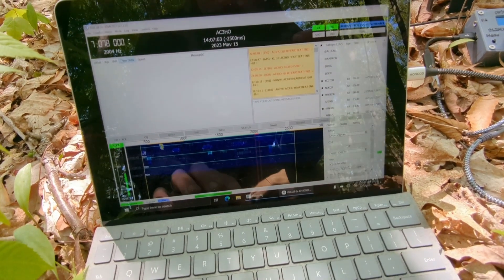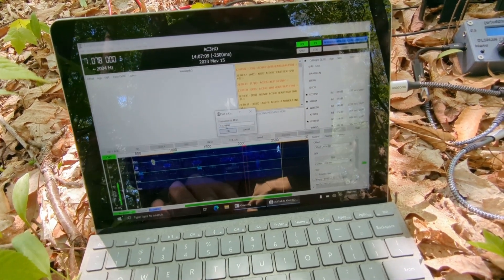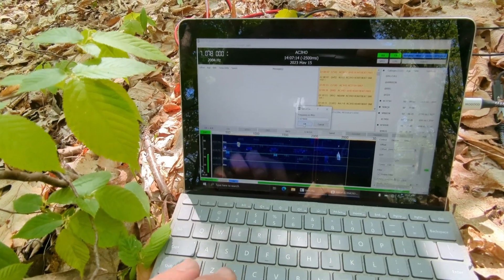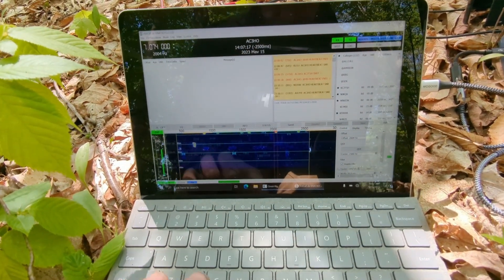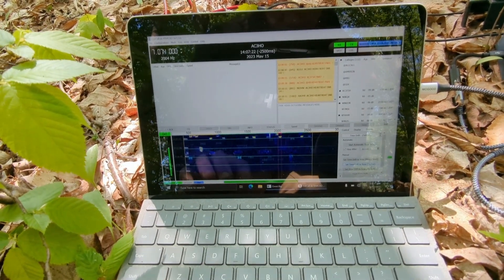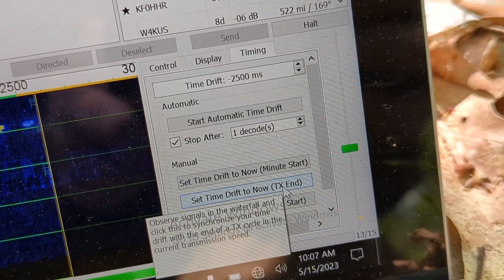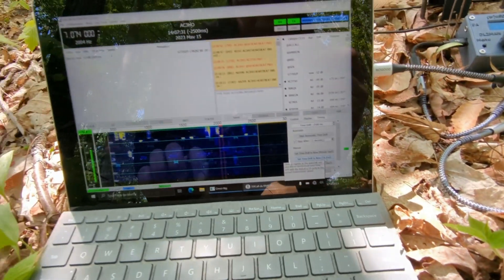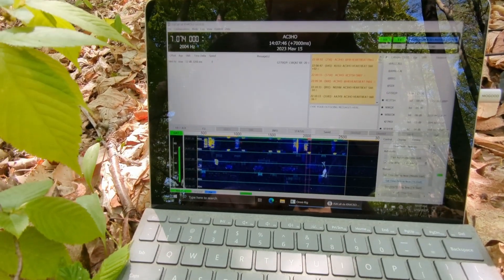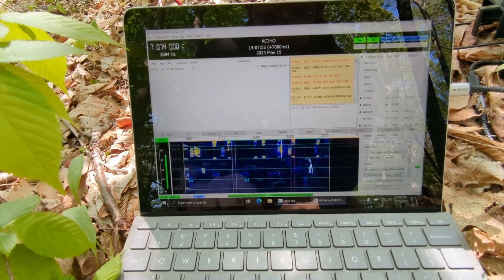One way I like to set the time — instead of having to use the internet or a GPS, since I don't have enough USB-C ports to run the GPS at the same time — is to go to an FT8 frequency and then set the time drift based on when their transmissions end. You can see down here: 'Set time drift to now TX end.' When I click that after they transmit, it already sets the time drift pretty close. Even though I can't decode, you can watch on the waterfall.